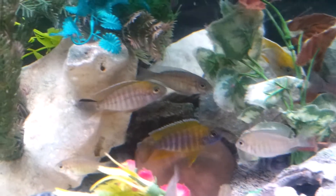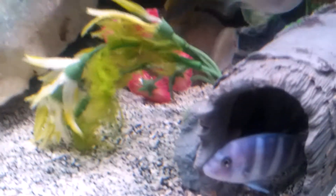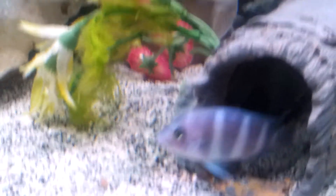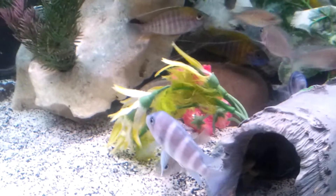Everybody's hanging out in this one corner, I don't know why. Little frontosas. Now let me show you what I did with the little breeder tank that they came out of.